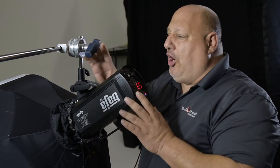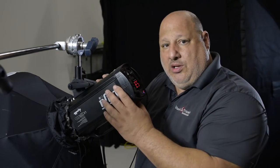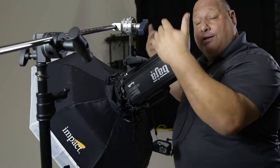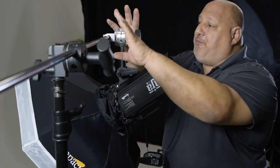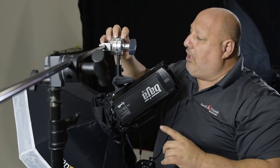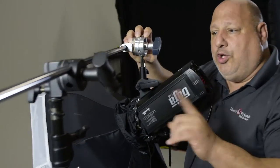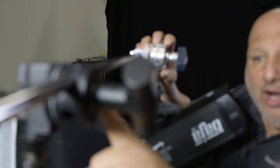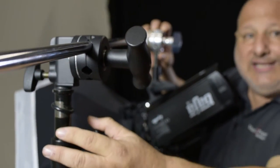An extension arm takes the light source or the strobe off of the light stand and extends it outward. This particular extension arm — the brand name — is called an Avenger. It comes with a knuckle on the end, and what you do is take the extension arm and put it through a knuckle on the C stand or the light stand.